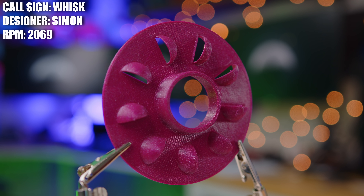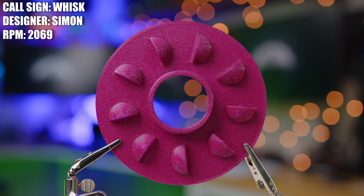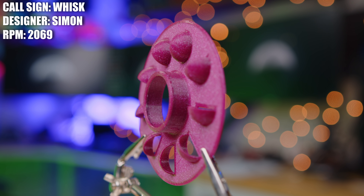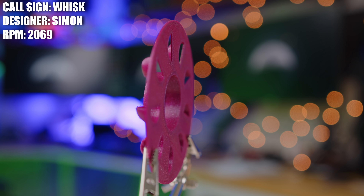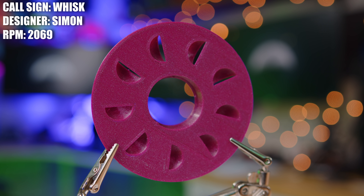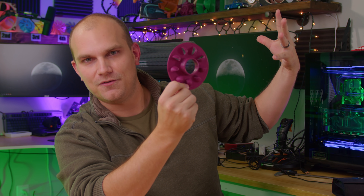This next fan is called The Whisk, and it was designed by Simon, who told me: 'Yesterday I was making a milkshake, and while using a hand blender, I was astonished at how much upward force I was getting from it. So I thought immediately of the fan showdown — here you go.' I think that's a perfect representation of what this is all about. You ask yourself 'what if,' and it goes all the way from high-level aerodynamics to ingenious valve designs, all the way down to a hand blender. If you can think it and design it, I'll print it and test it.